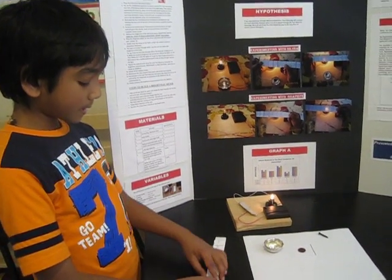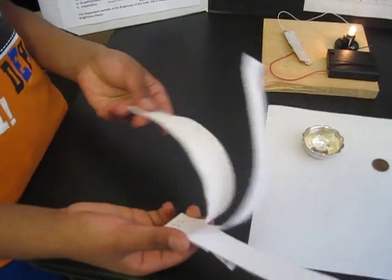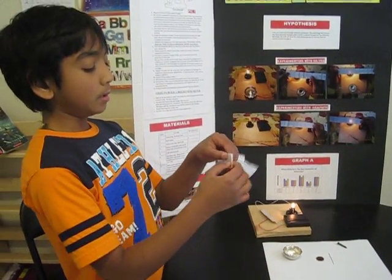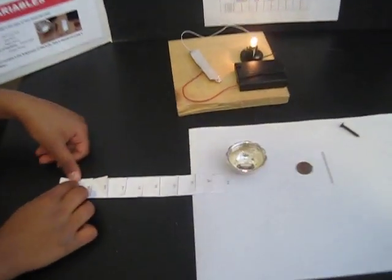Stack them up from shortest to longest, with the longest piece on the bottom and the shortest on top. Then staple them — two staples would be good for accuracy. Label the first strip, which is the shortest strip, number 10.